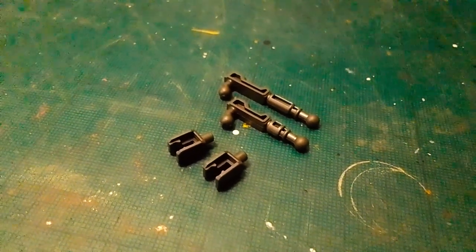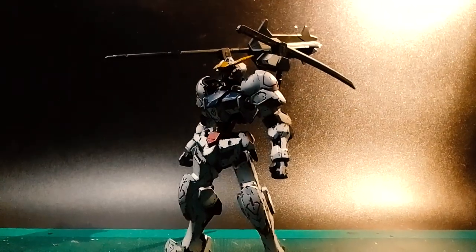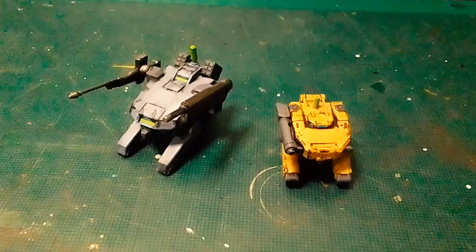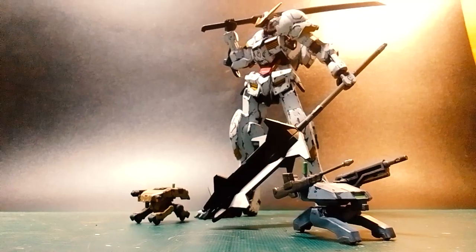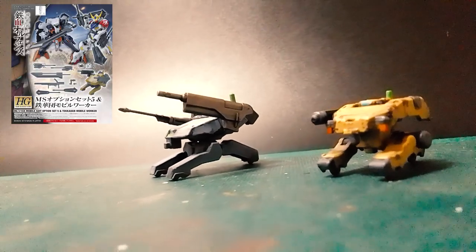Additional accessories include two holsters for the weapons and a pair of long and short mechanical arms that can be attached to the removable backpack as a means for the Barbatos to reach out its weapons during combat. While not included in the kit, I found some leftover mobile workers from both Season 1 and 2 stashed in my spare parts. It's quite convenient to have them on display and really adds a flair of Tekkadan on standby. These can be acquired from the MS Options Set 5 and Set 1.